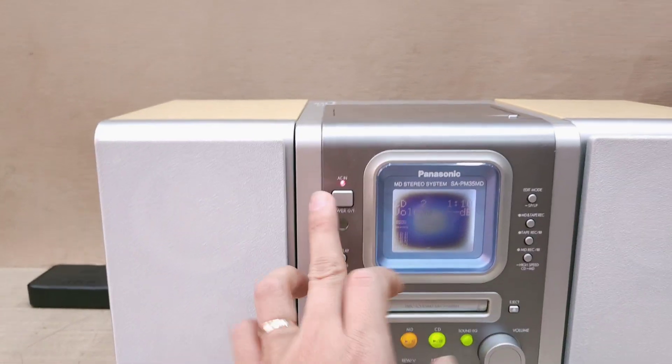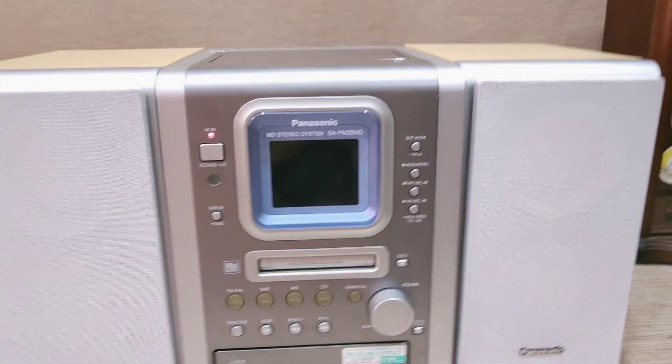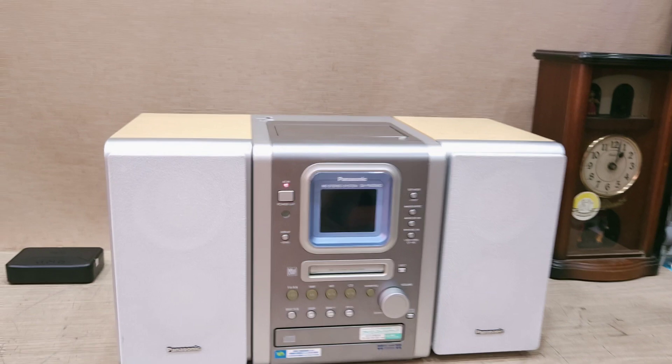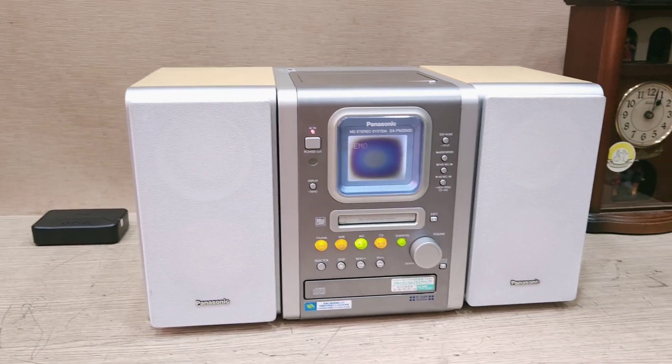Cảm ơn các bạn đã lắng nghe và theo dõi, đừng quên bấm like. Máy có một nhược điểm nhẹ trên màn hình, nhưng tổng thể rất mới, nguyên bản, độ bền bỉ cao, âm thanh rất hay, công suất lớn. Cảm ơn các bạn đã theo dõi.